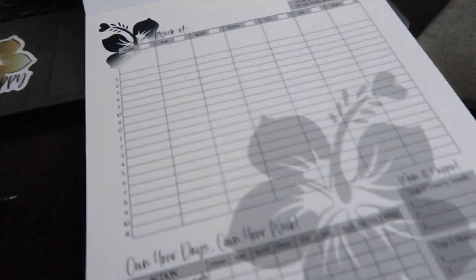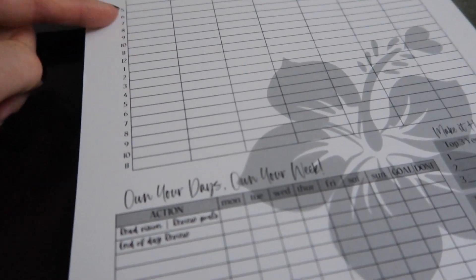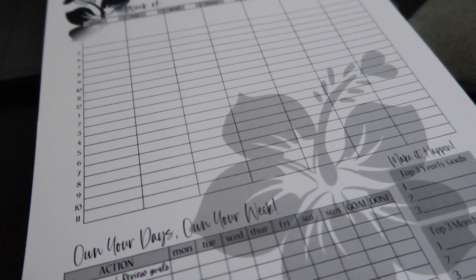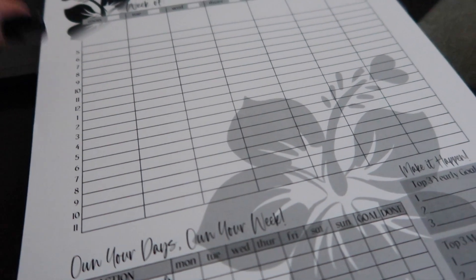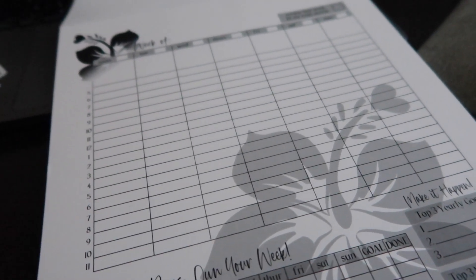I've been in my office contemplating how I want to proceed with our weekly planner page. This is going to be on my Etsy shop as a downloadable — whoever wants it can go ahead and grab it and just print it out on an 8.5 by 11 piece of paper. I use it from 5 a.m. to 11 p.m., but I'm thinking for other people I might leave the time slots blank — some people might want to use 15-minute or 30-minute increments. I really do want this planner to be something everybody can use.